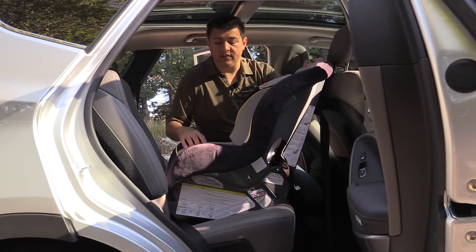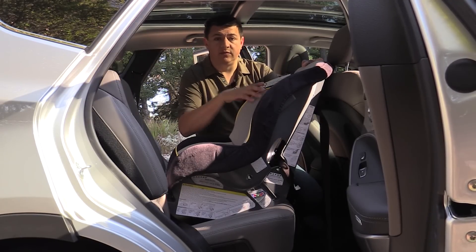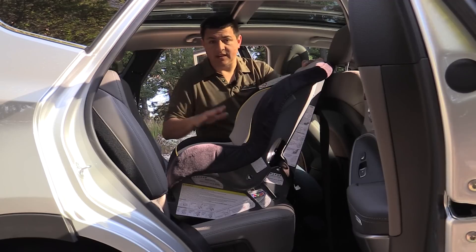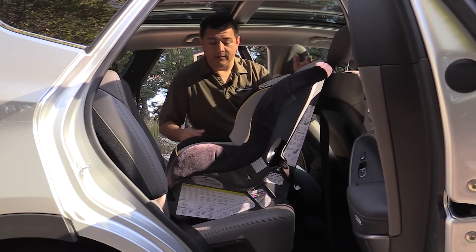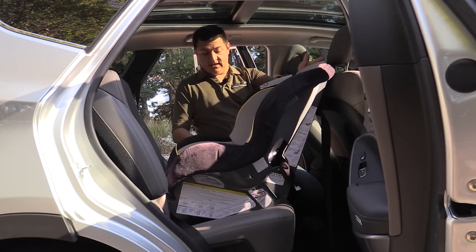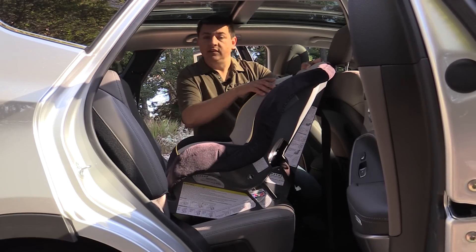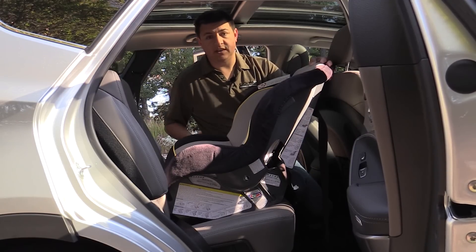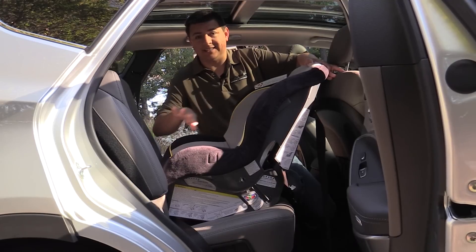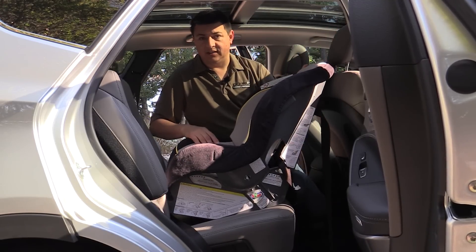I now have one rear-facing child seat in the vehicle. This is a convertible seat suitable for children from four to 50 pounds, so this is a proper installation mode. In the video it does make it look like this child seat is a little bit more upright than it really is. This actually is in the correct position according to the ball in the raceway on the child seat — you do want that ball to be in the green zone. I don't have this child seat actually strapped into the vehicle, but if it was, it would be pressed into the seat about an inch further, giving you adequate clearance between the front seat and the child seat.